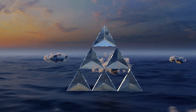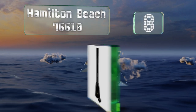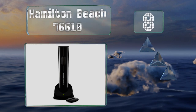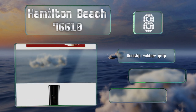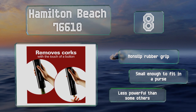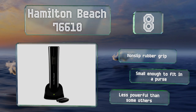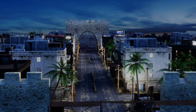Starting off our list at number eight, the unobtrusive Hamilton Beach 76610 sports an all-black body that won't draw attention to itself on your countertop. It can accommodate up to 30 bottles on a single charge, but sometimes it requires a little extra pull at the end to fully extract the cork. It comes with a non-slip rubber grip and is small enough to fit in a purse, however it is less powerful than some others.